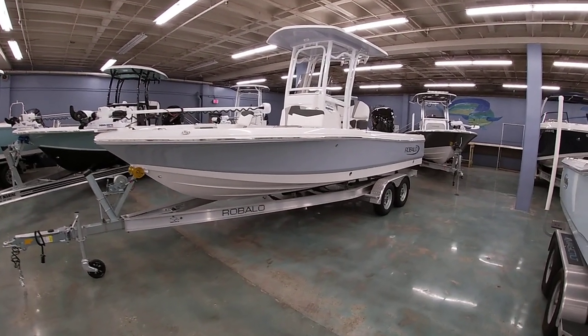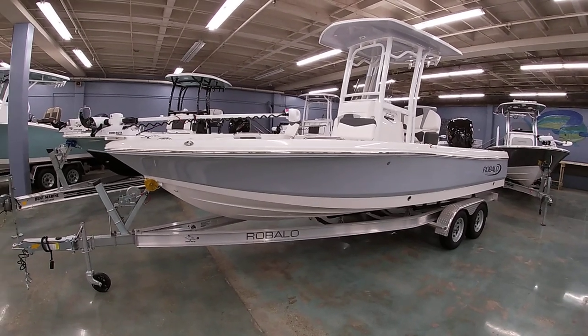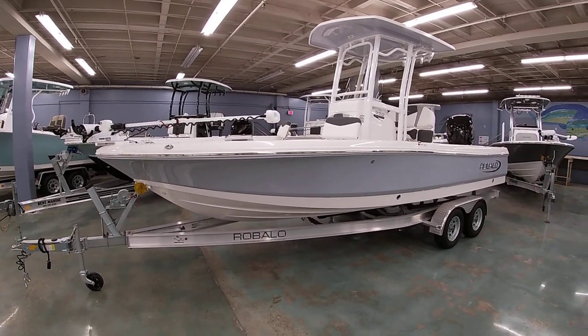Good afternoon everybody. This is Michael Paschal from Bent Marine. I want to show you guys this 2023 226 Cayman from Robalo Boats.